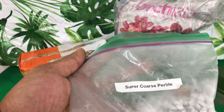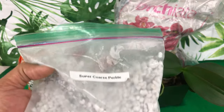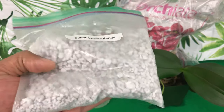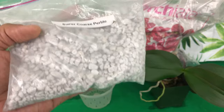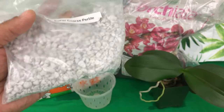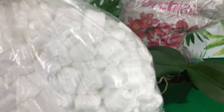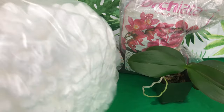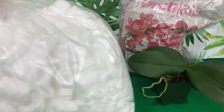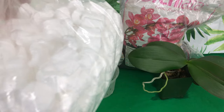This is going to be Perlite, and what it's for is it helps with drainage — it helps with compacted moss and compacted media at the bottom of your pot. If you don't have Perlite, you can use what we call packaging peanuts. You can break these up and put them at the bottom of your pot as well. Just make sure that it's not the plastic kind.